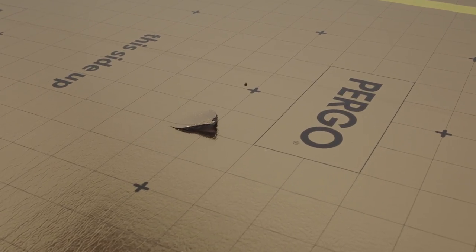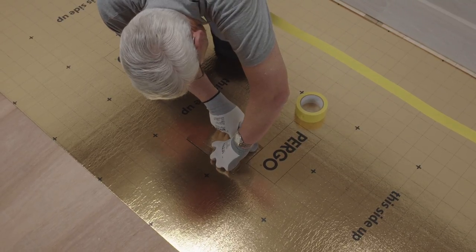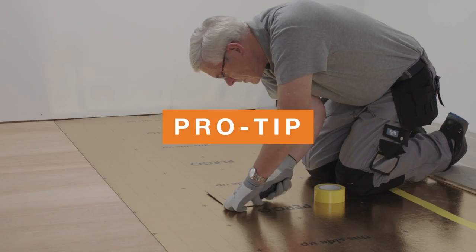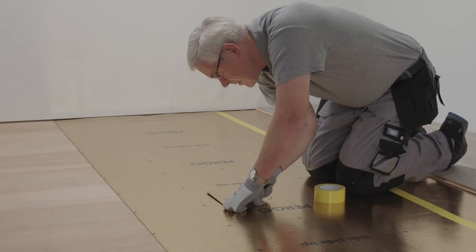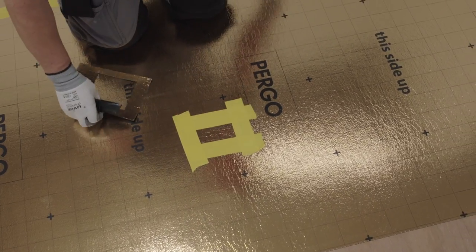If a piece of underlay gets damaged, cut the damaged piece out and replace it with a fresh piece. Pro tip: use a slightly bigger piece of underlay to cut out the damaged piece, then tape this piece to the existing underlay.